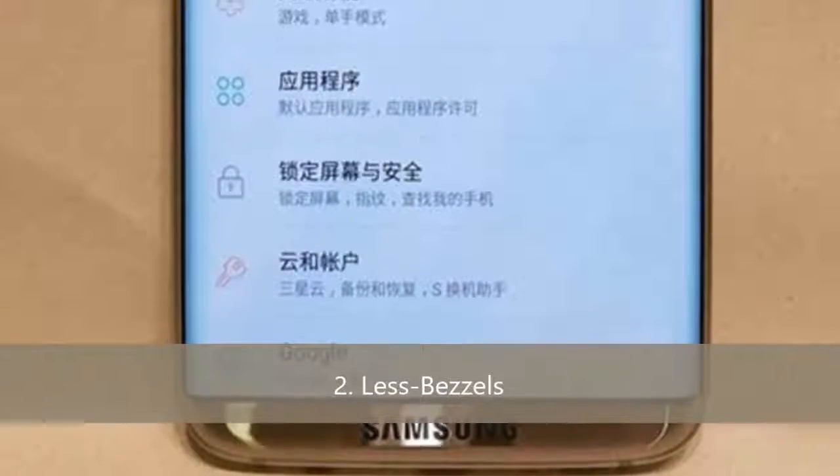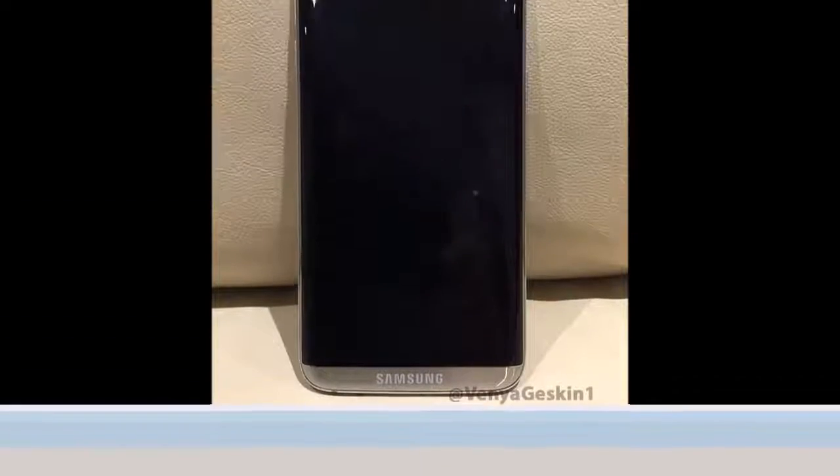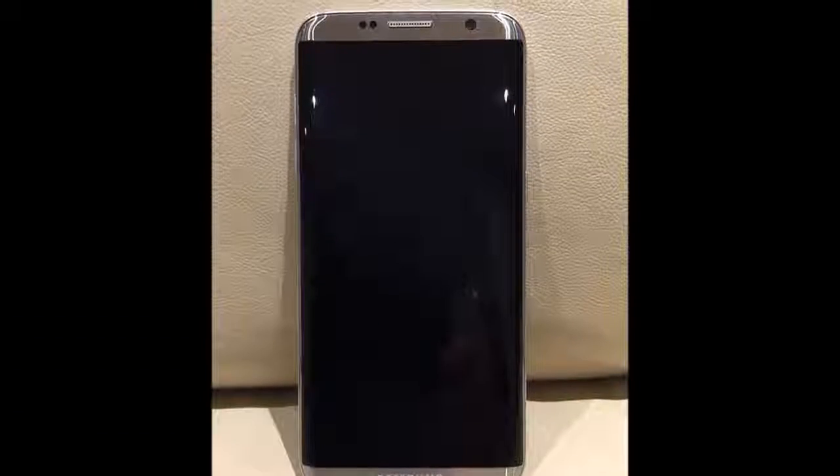Number 2: Very less bezels. The Note 7 was the first try with very less bezels, but anyways the S8 is the next flagship with small bezels on the top and bottom, and Samsung branding on the bottom.